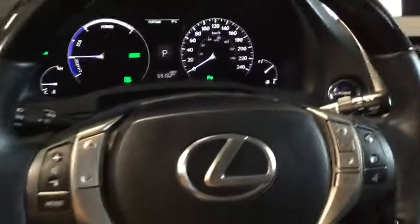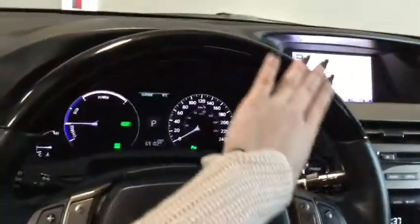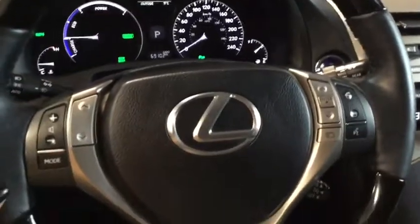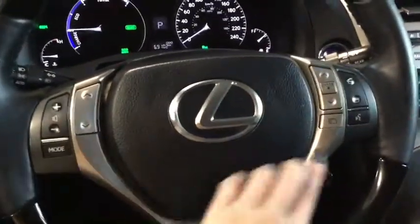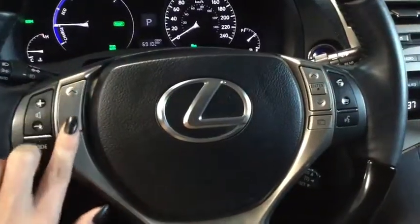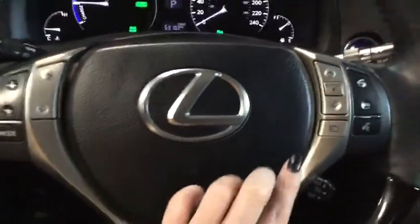You have gorgeous wood inserts on your steering wheel — really luxurious to hold as you drive. You have all of your mounted audio controls: volume control, music selection buttons, and your mode changer on the right-hand side.